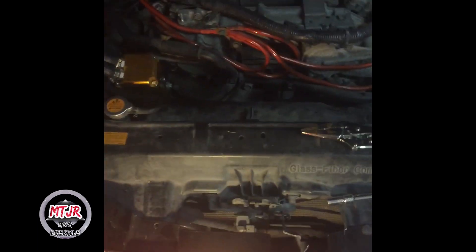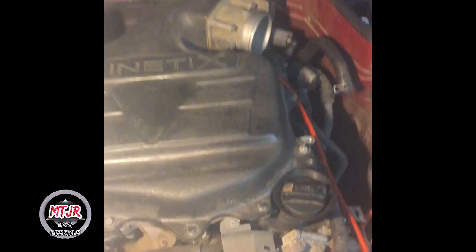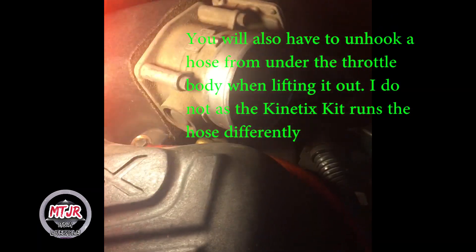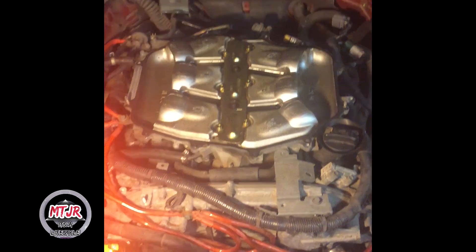Now that that's out, the next thing is taking out the upper part of the plenum. It's just bolts all around it — bolt right there, bolt right there, bolt right there, literally just bolts all around. You also want to take off your air hose, the hose connected there, and unclip the throttle body from that sensor. That's what you take off for the top.